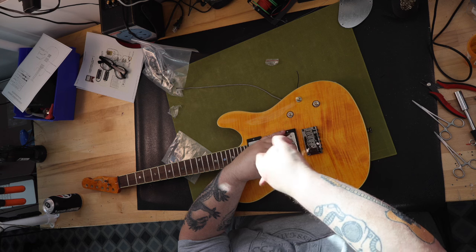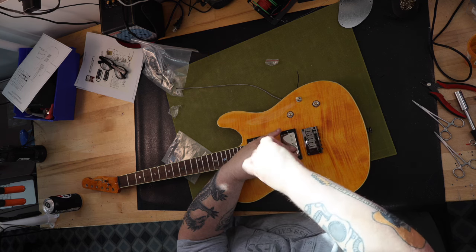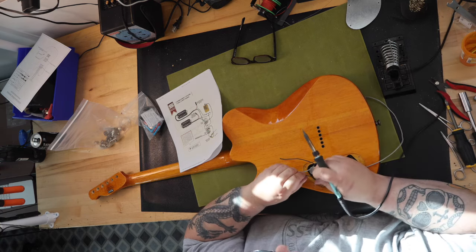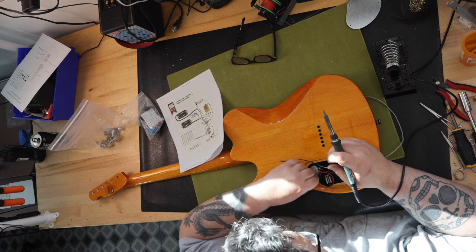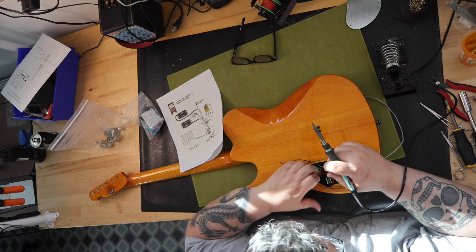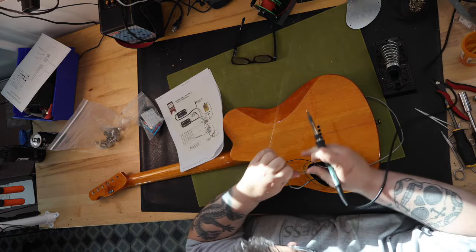This is only a Telecaster by the shape of the body and headstock — everything else is foreign to a Fender and close to a Gibson. The neck is set into the body. The guitar has two Seymour Duncan pickups and the wiring is similar to a Gibson. The bridge is a Fender hardtail string-through instead of a tune-o-matic, and the neck radius of 15.75 inches is very close to a Gibson.